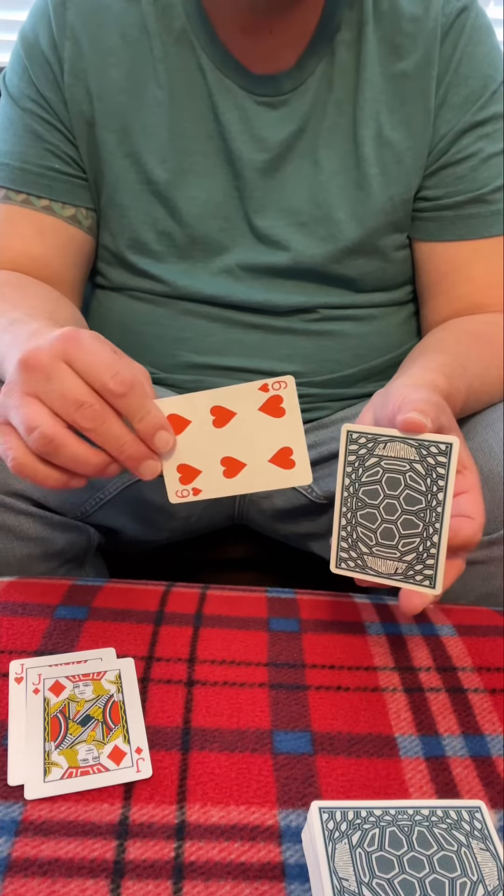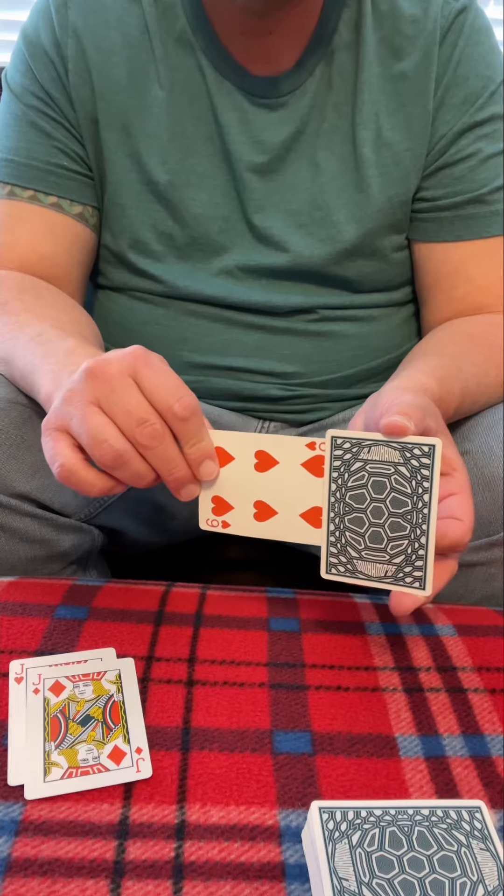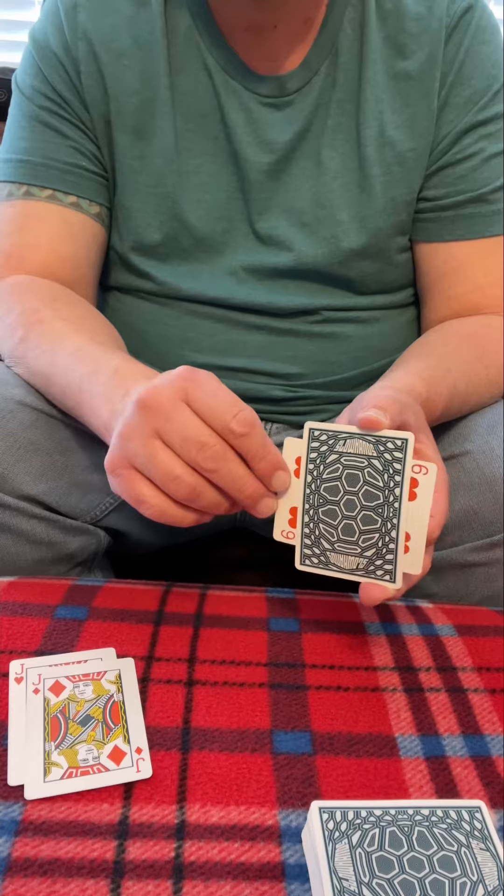Now what I'm going to do with the six is I'm going to take it and I'm going to slide it between our black jacks and just kind of sandwich it right in between them, just like so.